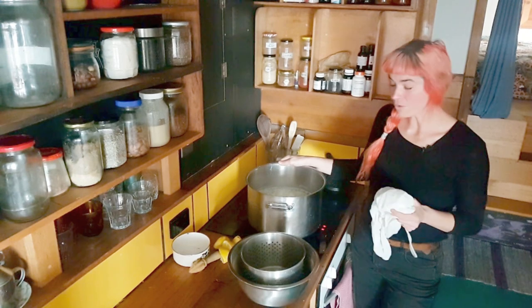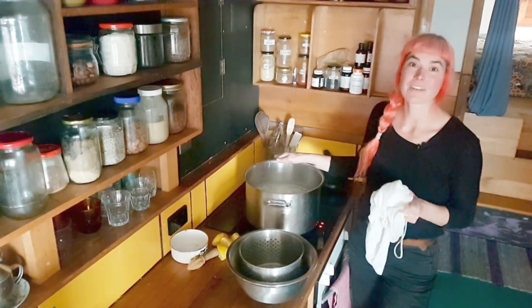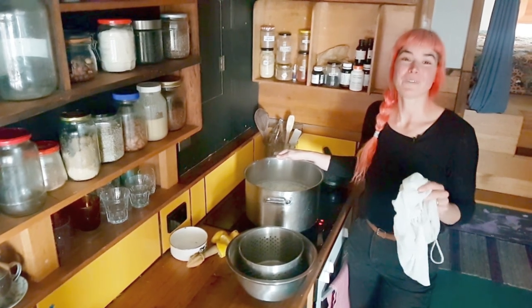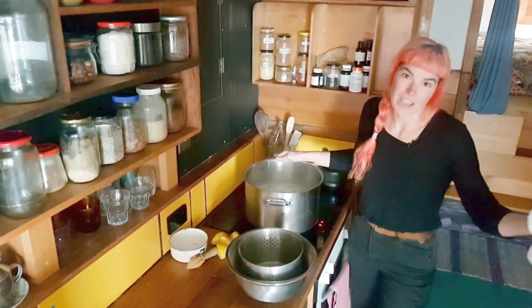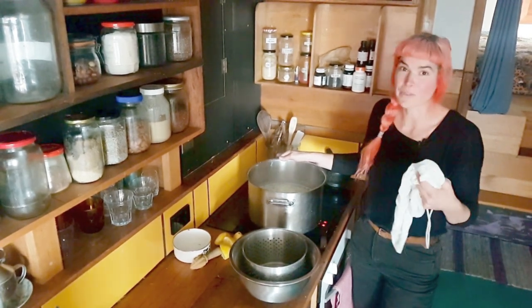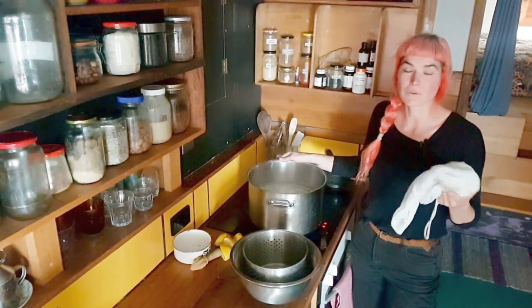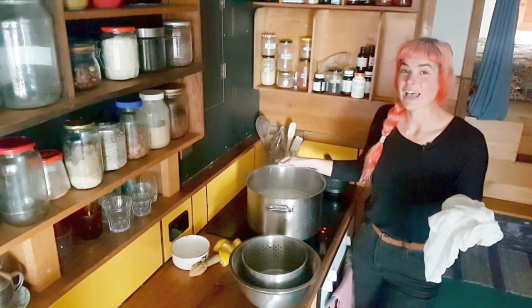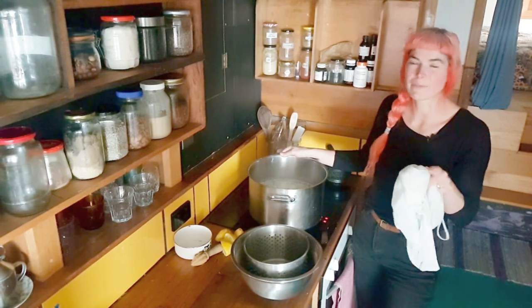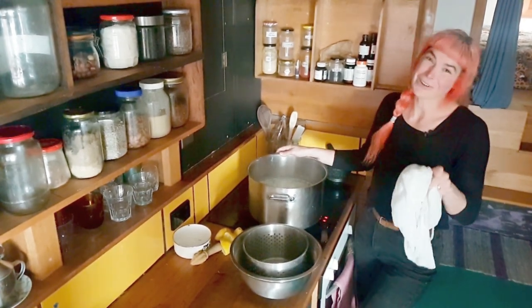Our next step is we're going to drain it all, and we're going to capture the whey because it's incredibly nutritious — you do not want to waste that down the drain. You can feed it back to your chickens; they'll love it and eat it all up. You can also, once it's cool, put it back onto your garden, keeping in mind it's slightly acidic so don't put too much on some of your plants.